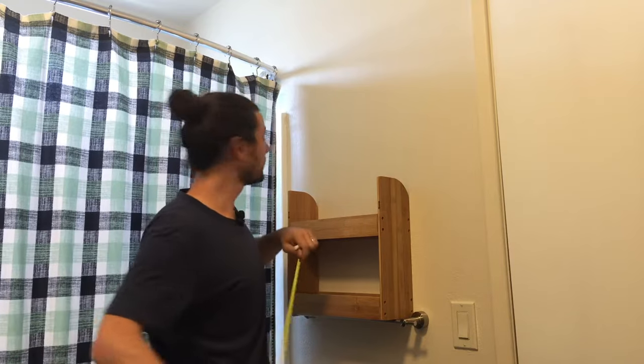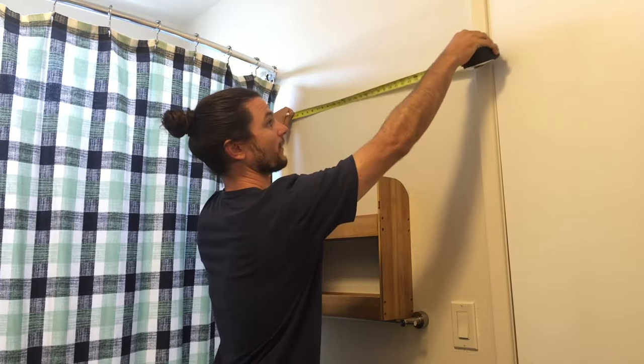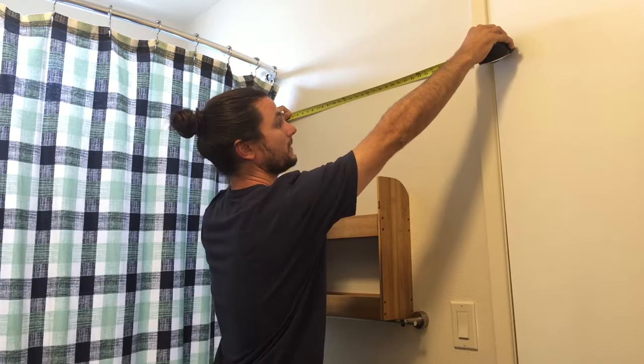The second measurement is we'll just want to measure the distance between our door frame and the shower frame, which is just over 31 inches — 31 and an eighth of an inch.